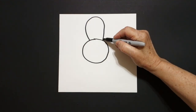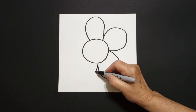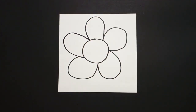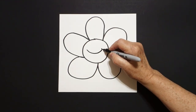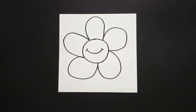Then I draw two, three, four, five big curved lines, connect. Inside this middle space, I'm going to draw a big curved line, little curved line on the right, little curved line on the left.